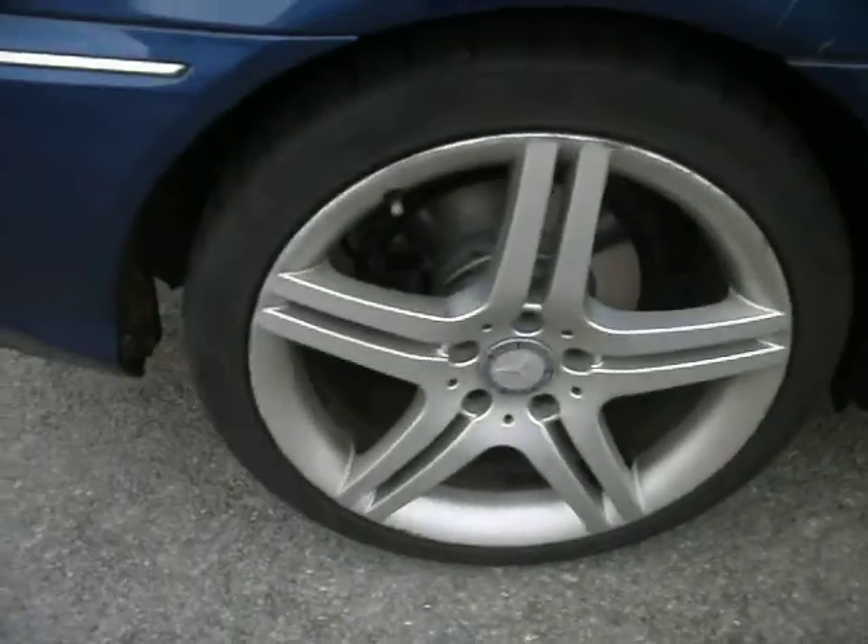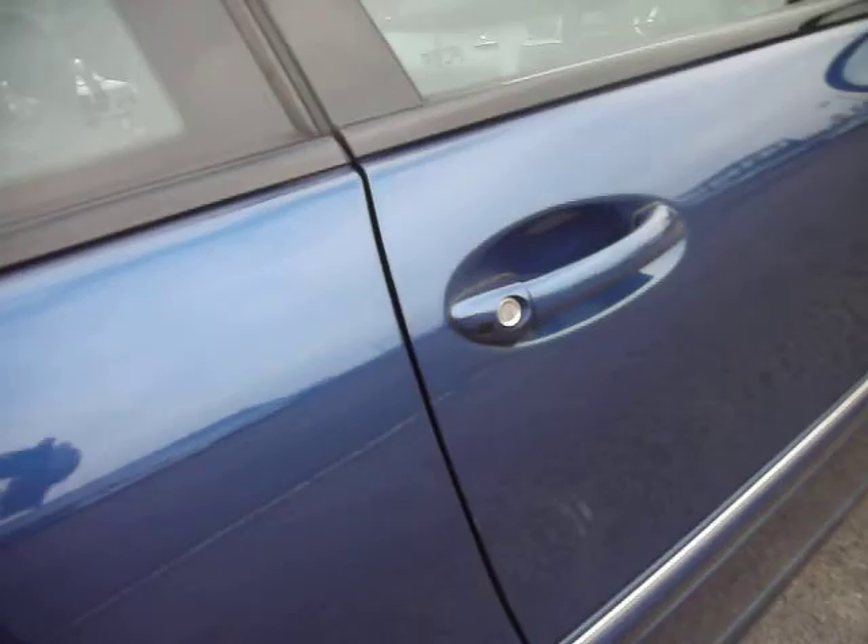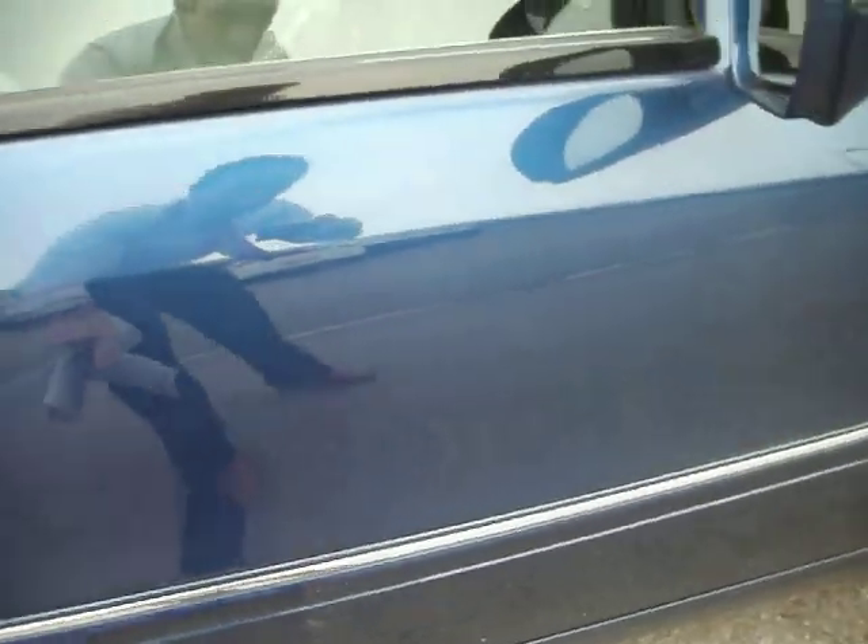The rear tire is on around 6mm and the alloy has got kerbing on there. The door has one or two touch-ins, but realistically that is it. The wing mirror is good, and the front wing is also good — no damage at all.